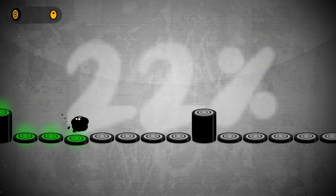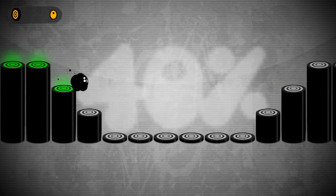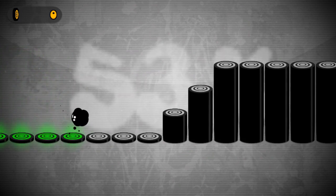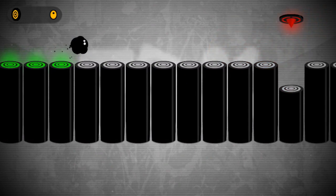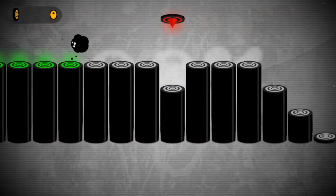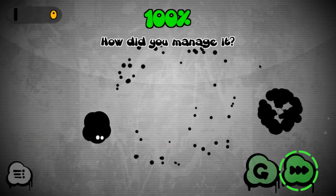Simple enough so far - yeah, not bad. I'm getting a bit of screen tearing; I think that's just my computer. 50%, halfway done. Easy peasy. There we go - level done. How did you manage it? Well, it's fairly simple. Do we get any scoring or anything? Nope, guess not. Okay, next one then.